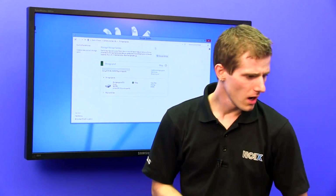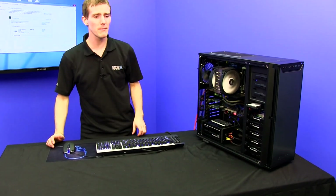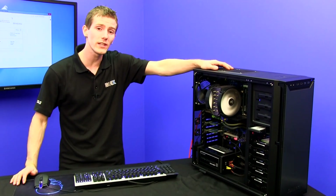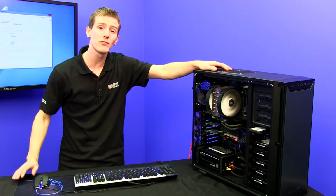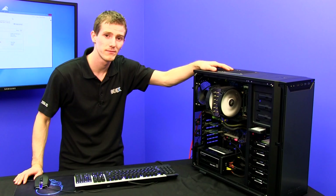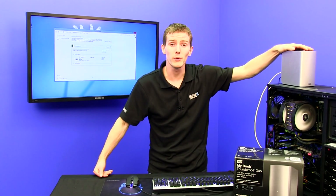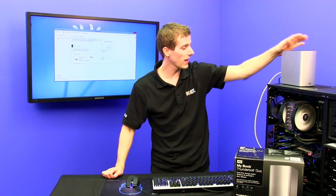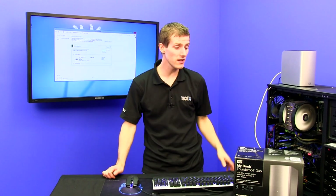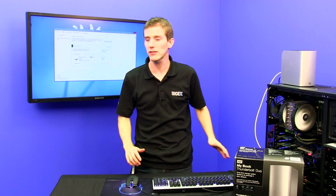But you might say, I've only got five or six storage bays in my tower — how am I going to add more drives? The answer is simple: not only does the matching of the drives not matter, the matching of the interface doesn't matter either. I've got a MyBook Thunderbolt Duo with two three-terabyte drives inside it, connected via Thunderbolt. You can daisy chain up to six of these, giving you more expansion than your head could even handle.